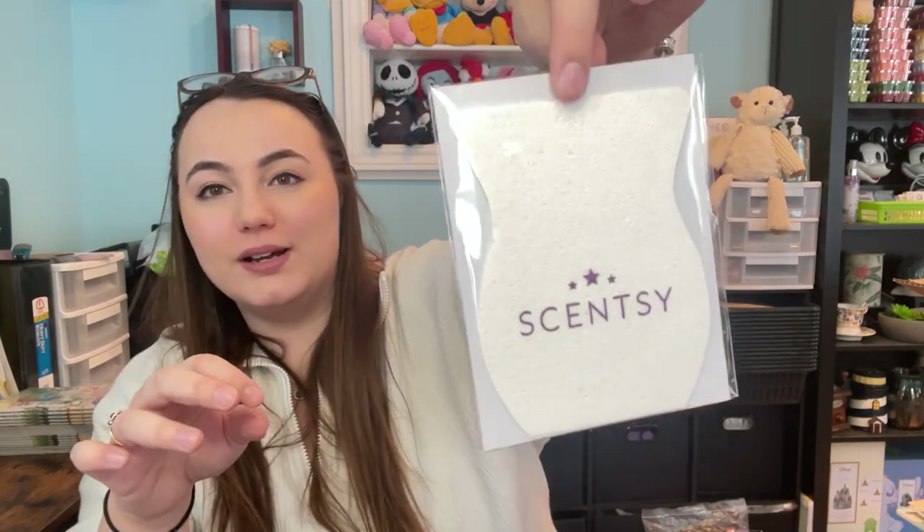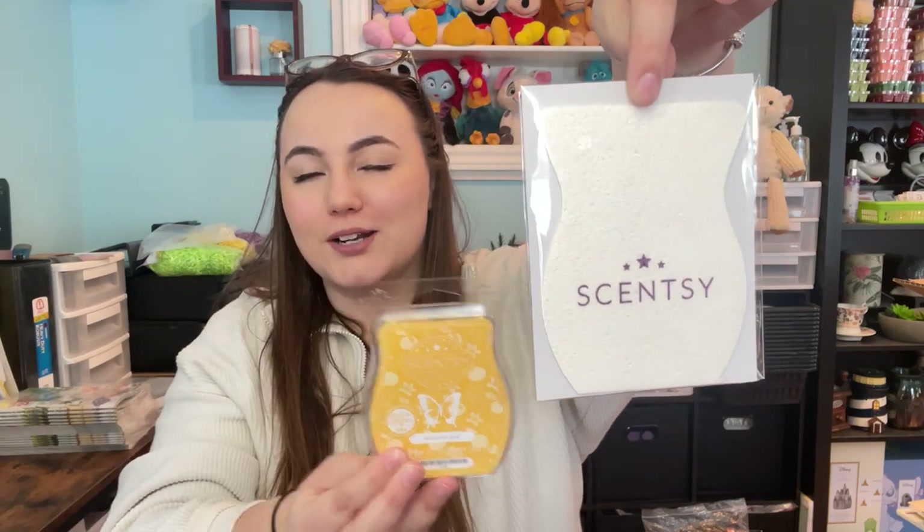The last item is a Scentsy expanding sponge — it's shaped like our Scentsy bars. It's extremely thin, almost paper thin, but it says 'dip in water to expand sponge to full size.' It's safe on all surfaces, and you can run it through a dishwasher cycle to keep it clean and fresh. I don't have a dishwasher, but that's a pretty cool feature. I'll have to test how much it expands!